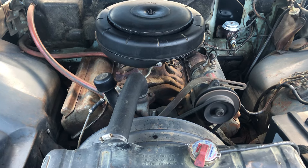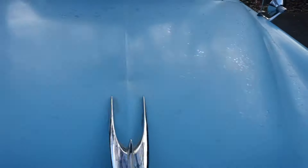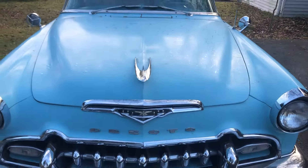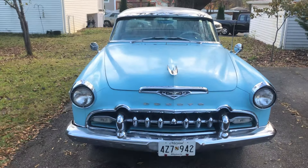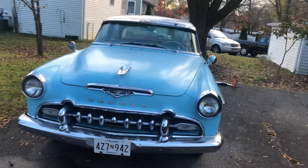Started right up, and he's got a lot of work for the car. I will put down in the description everything this gentleman has put in the car, but it's a straight car. It's all original.